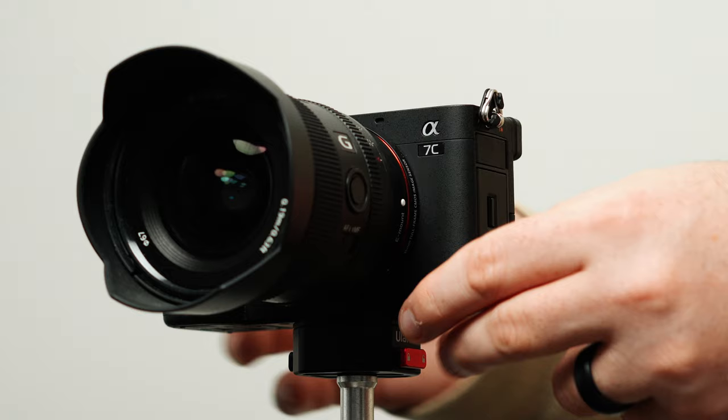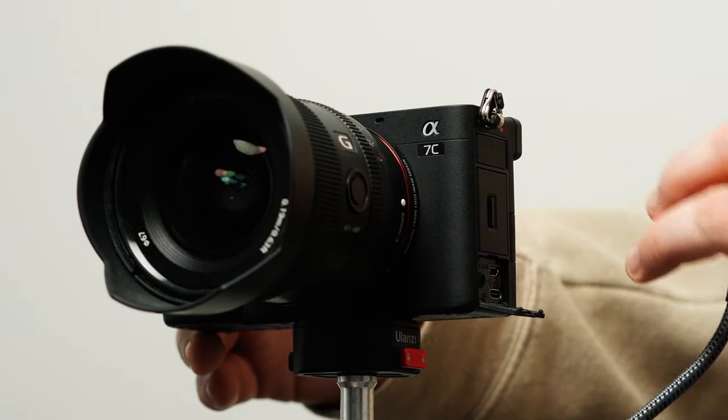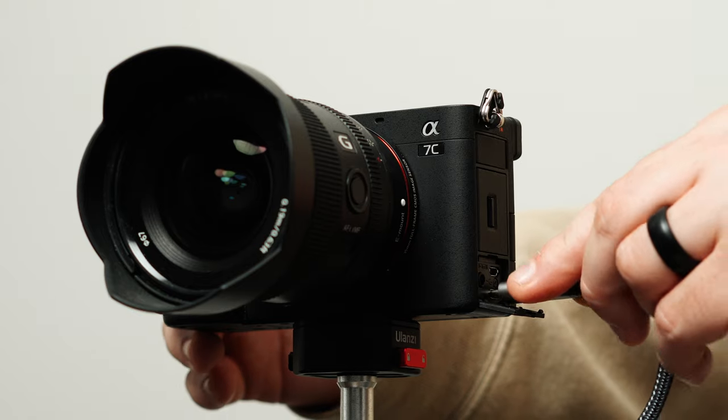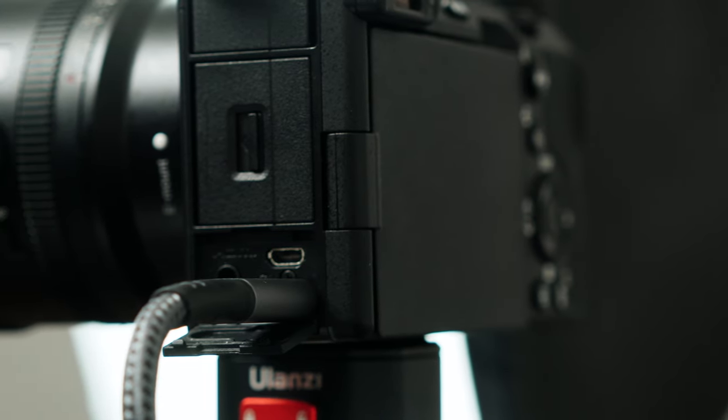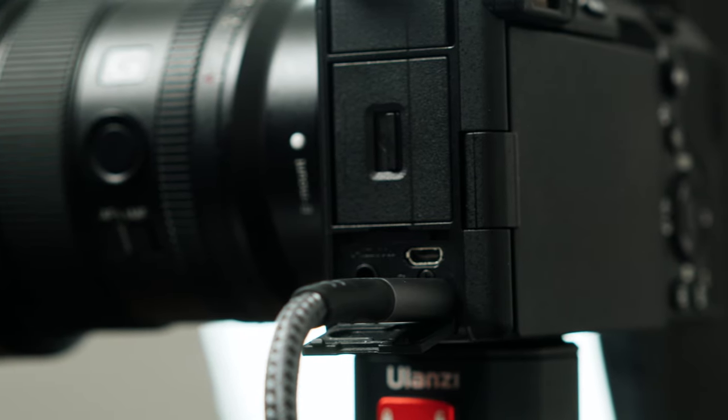I love the Sony a7C as a webcam — it is so easy to use. With the latest firmware you can simply plug it in via USB-C and it connects right away without any need for a capture card or additional software. You can utilize the face and eye detect while live streaming, plus having the flip-out screen makes it easy to monitor yourself.